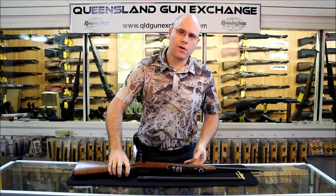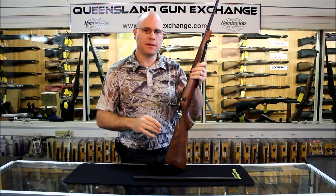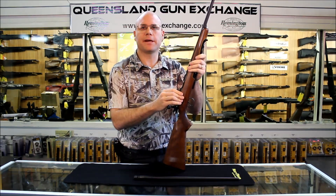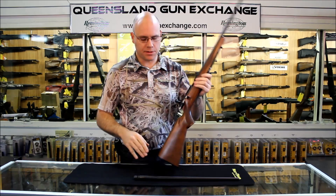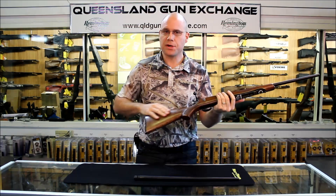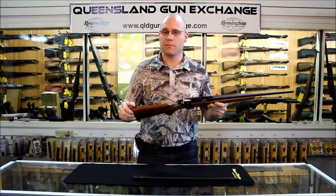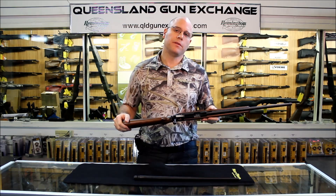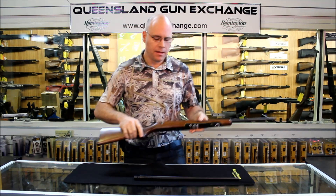So this is the combo — the 455 combo — the latest model out from CZ. We've got the classic solid billet action, we've got the hammerforged barrel, and a nice beautiful classic stock with classic lines. It's a nice walnut stock as well. The really great feature about this is you can buy it in a .22 and it comes with a .17 HMR barrel, or just about any other combination.